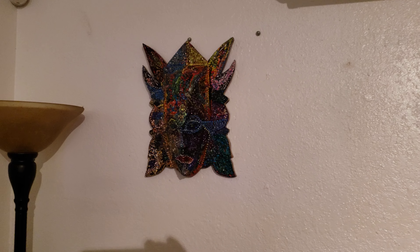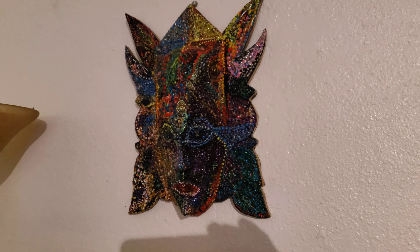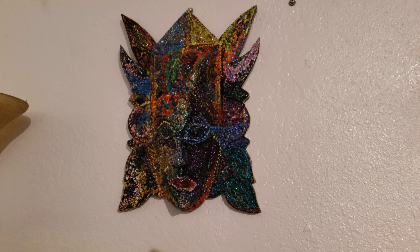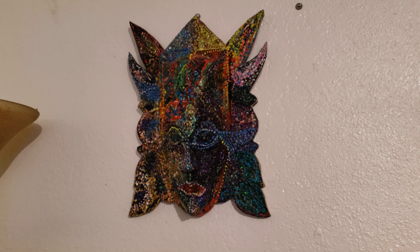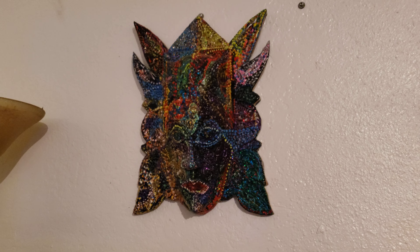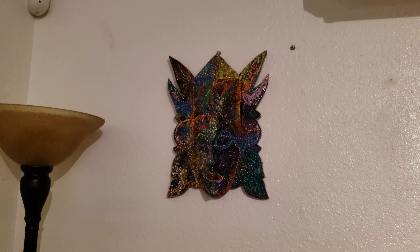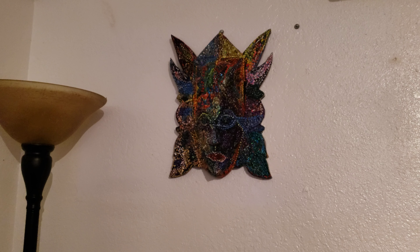I'm just playing around with the new projection mapping. My friend James — hi James — made this mask for me years ago. Super cool, right? So I thought, hey, why don't I try projection mapping that mask?